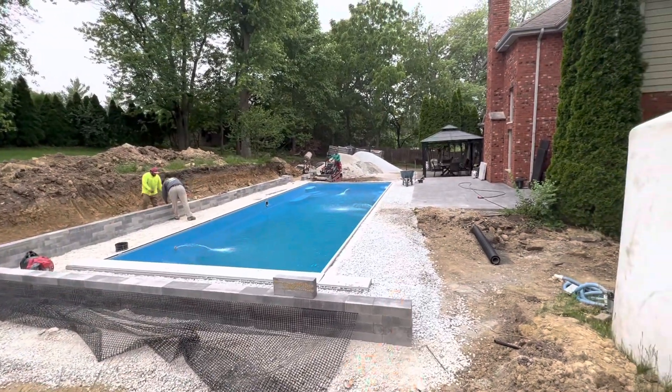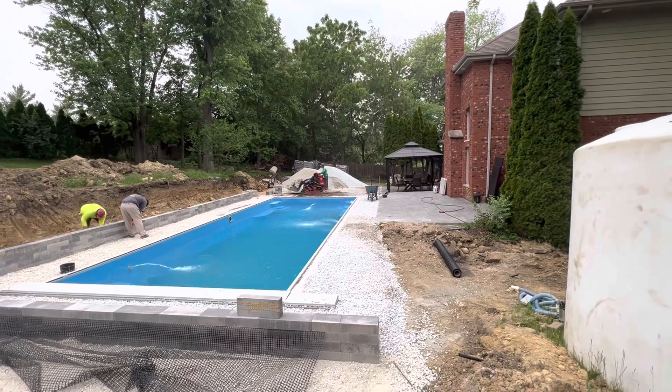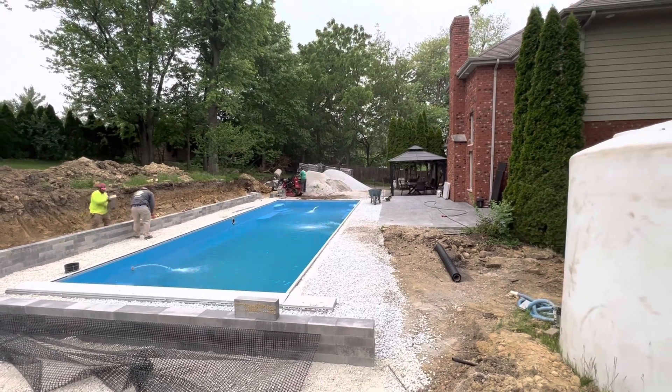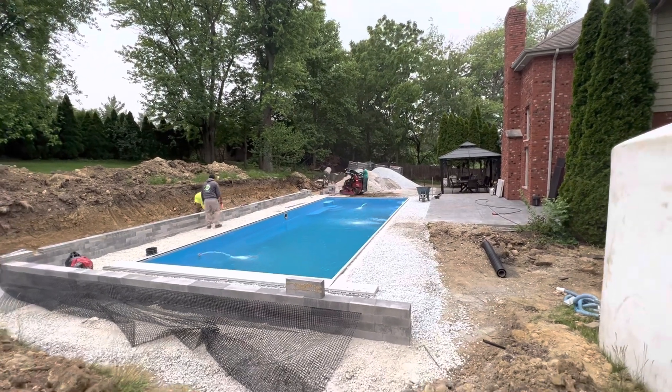Then our normal four foot of pavers around that side — six here — and we'll step down with their patio and do a lower patio there beyond our pool, kind of where the stone's at now. Guys are hard at work on this one.